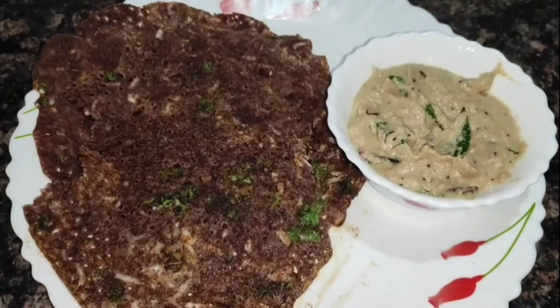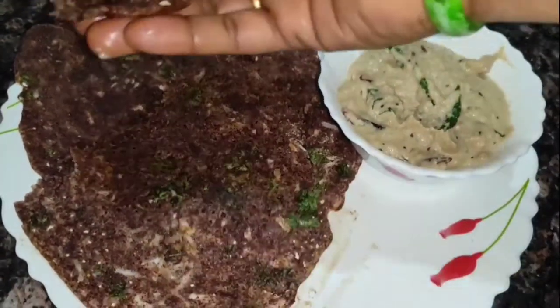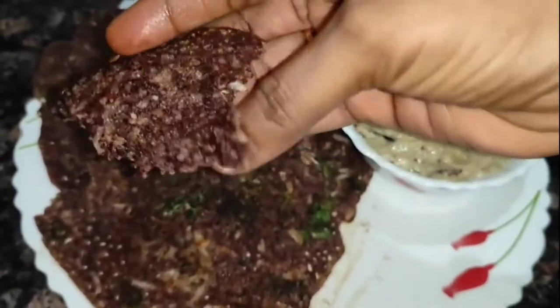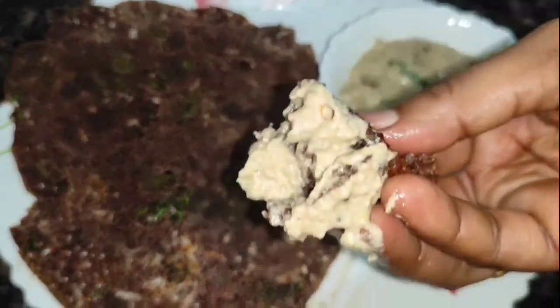If you liked this video, please like and share, and try it yourself. You can write in the comments. I'll tell you how to make a healthy recipe. Please do subscribe to my channel.